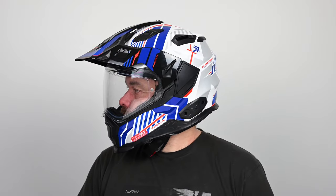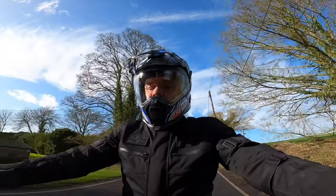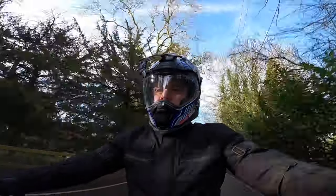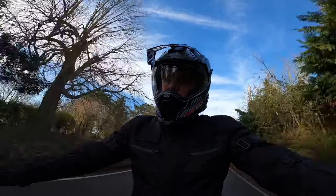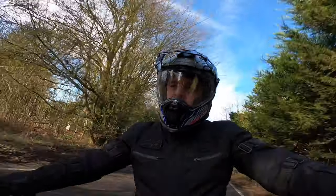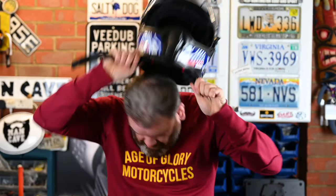Let's start with the sizing, and it is good news. Nex have added another shell size in the middle of the range which has two different EPS liner sizes too. The medium and the large share the new shell, and in my size large it is a much better, snugger, more comfortable fit. Pulling the helmet on and off was a little more difficult, but it will ease off as the neck curtain padding breaks in.